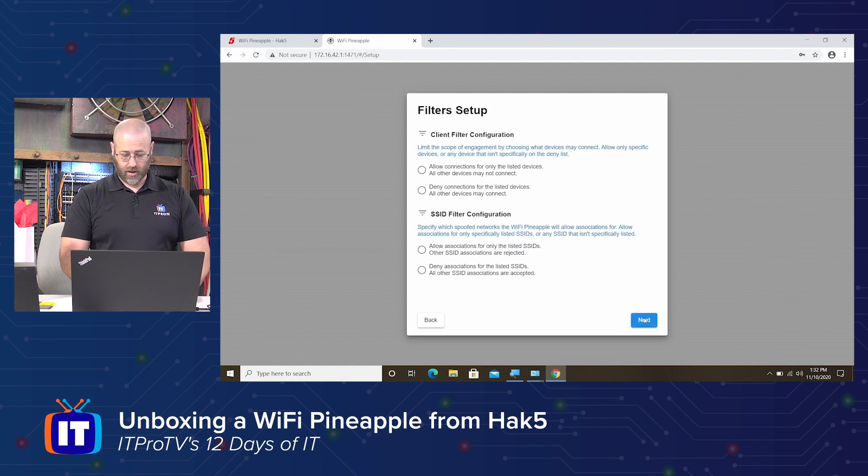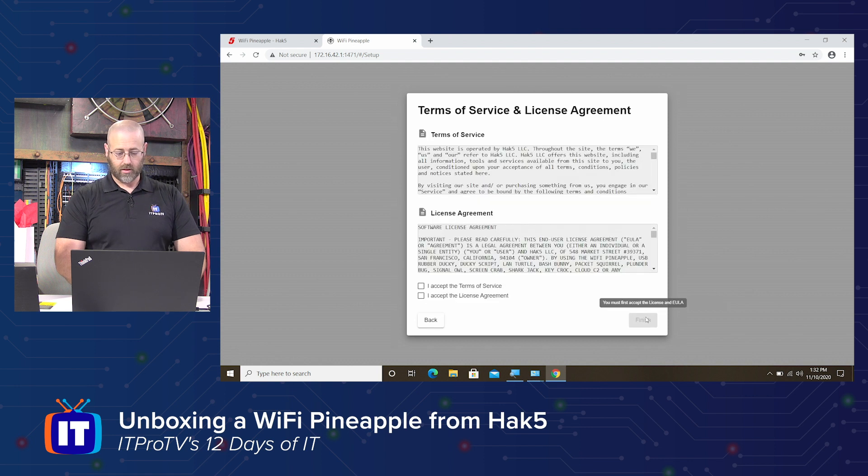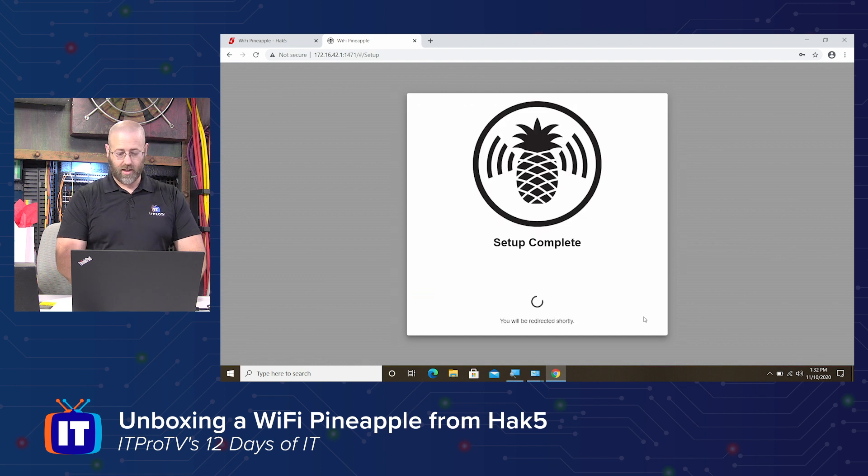Looks all good to me. Let's go — next, content client filter configuration. Limit the scope of engagement by choosing which devices may connect: only specific devices, or any device that isn't specifically on the deny list. We will allow connections and allow associations. There we go. Light or dark? We'll go with light today. Terms of service — I accept, I accept. And fin — setup is complete. You will be redirected shortly.